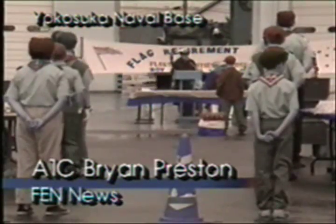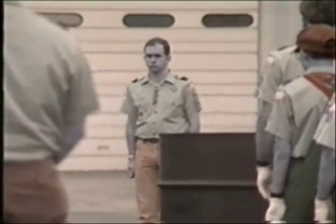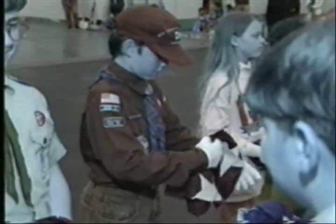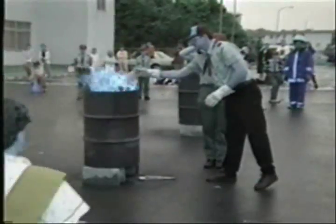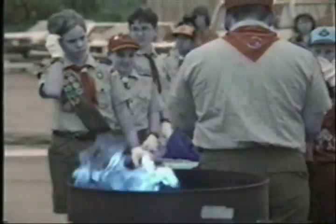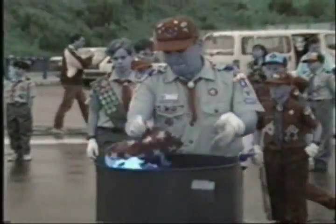When an American flag is prepared for retirement, it must be first cut and then burned. At this recent flag retirement ceremony at Yokosuka Navy Base, more than 30 flags were laid to rest by members of the Cub Scouts, Boy Scouts, and Girl Scouts from across the Contoplane. The Scouts wore white gloves to perform the ceremony to symbolize the purity and honor of handling the flag.